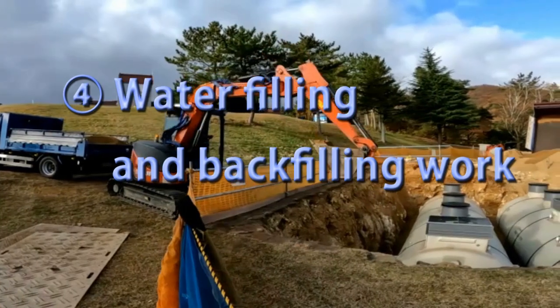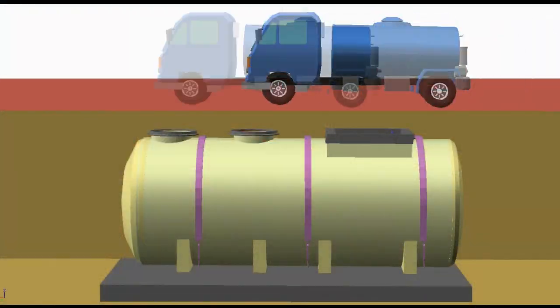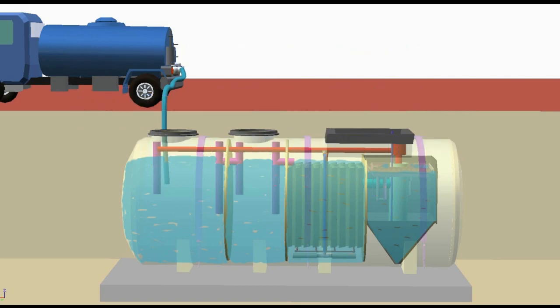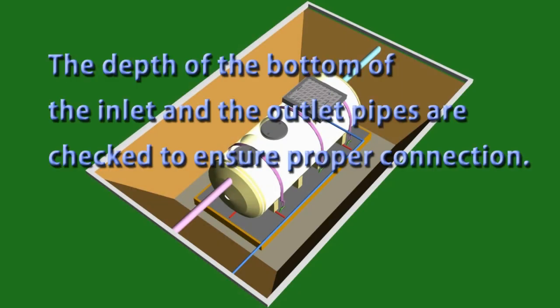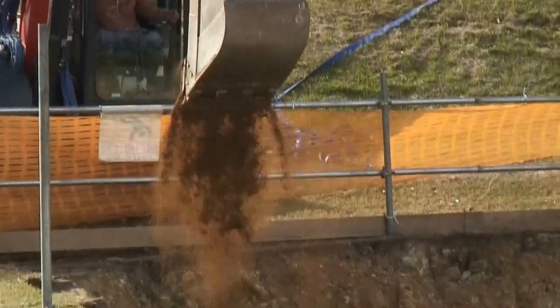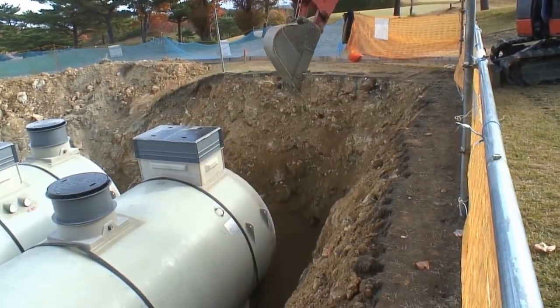Water filling and backfilling work. After ensuring that there are no abnormalities inside the tank, the JOKASO is filled with water. The depth of the bottom of the inlet and outlet pipes are checked to ensure proper connection. Before backfilling the soil, the fixing of the anti-floating fittings is checked.